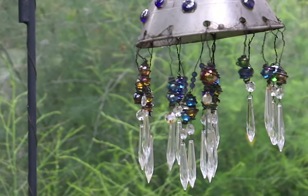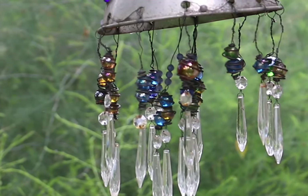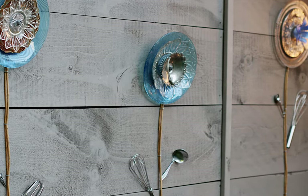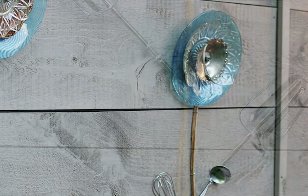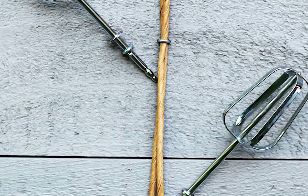Here I made a chandelier using a kitchen colander and some old lamp crystals, beads, and marbles. There are lots of uses for old plates and dishes in the garden as well. One very popular idea is to create glass garden art flowers. Old forks and spoons and beaters from a mixer are used as the flower petals.